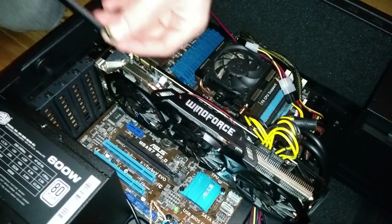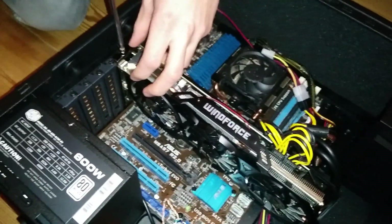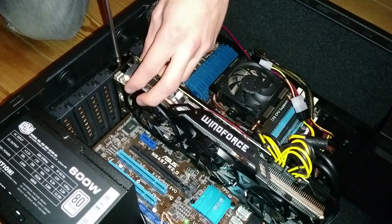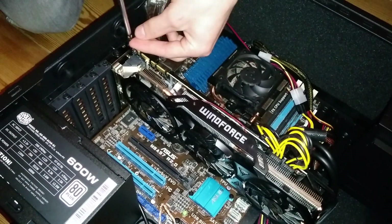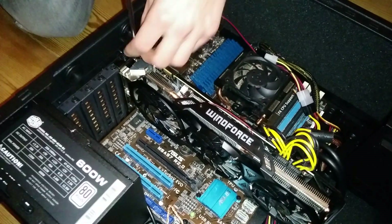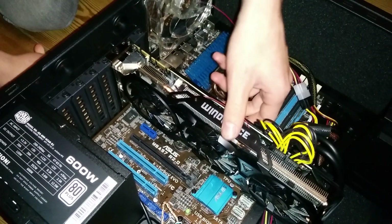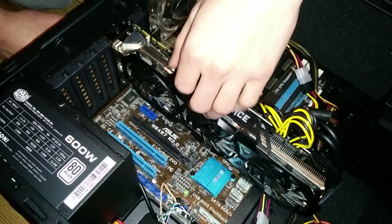We're gonna tighten this up, and the other one. And that's pretty much it. Yep, good.